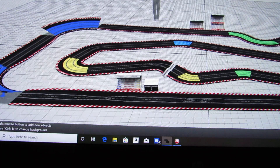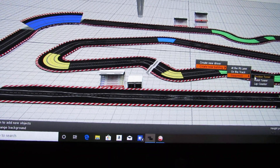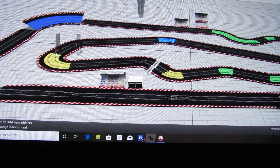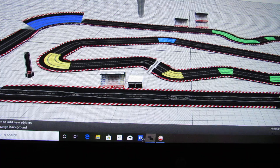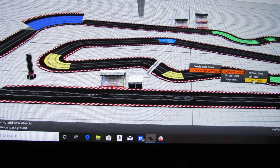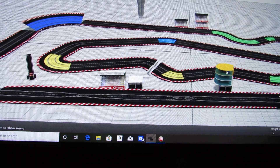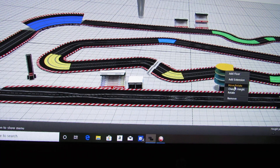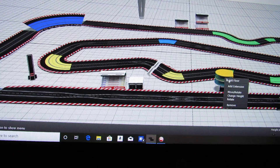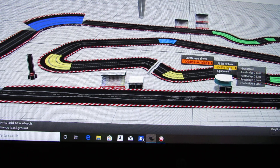Left-click to place the bridge on the track. Then go to the pit lane menu — you've got footbridge, grandstand, equipment, position tower, mobile tower, and lap counter. Place a position tower to track race position. Then under 'create a building' you can find the press tower — a large structure where you can park cars underneath. You can add extensions to it to build it up, or remove levels as you prefer.